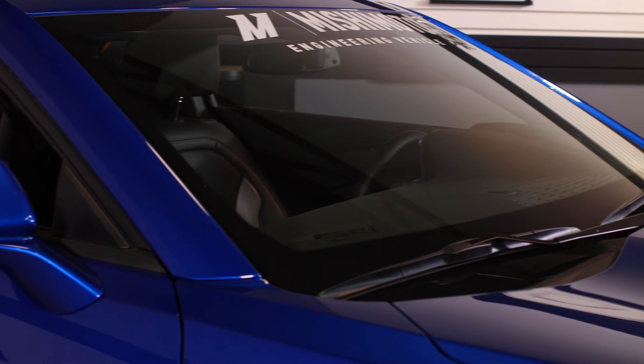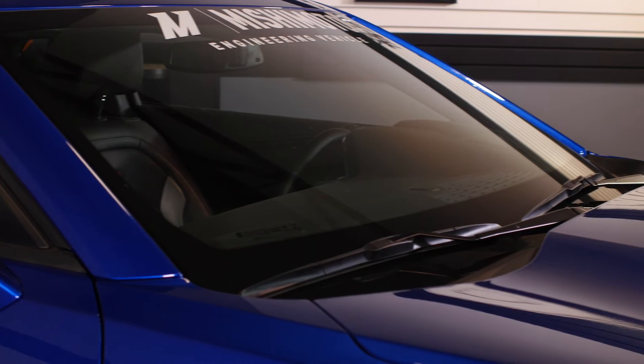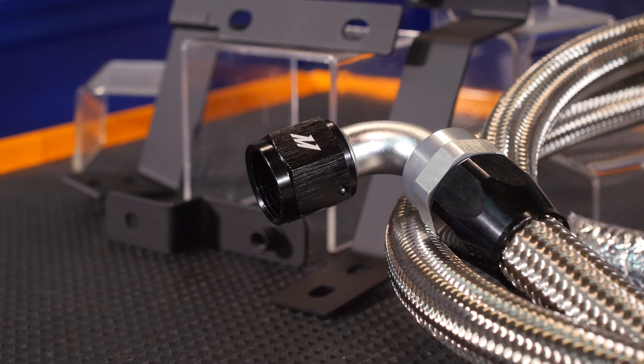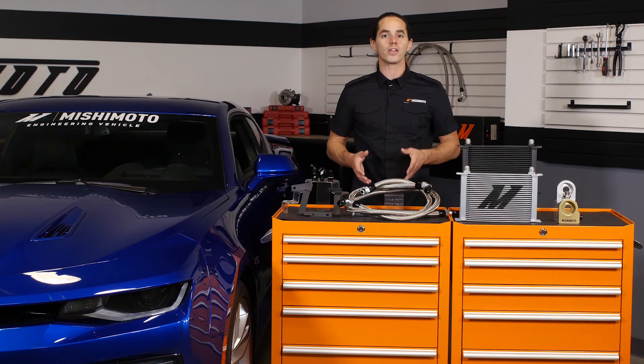This kit is a direct fit for your 2016 Plus Camaro SS and comes with prefabricated stainless steel braided oil lines to ensure proper fitment. The durable AN fittings are already clocked and attached to the lines for easy installation.